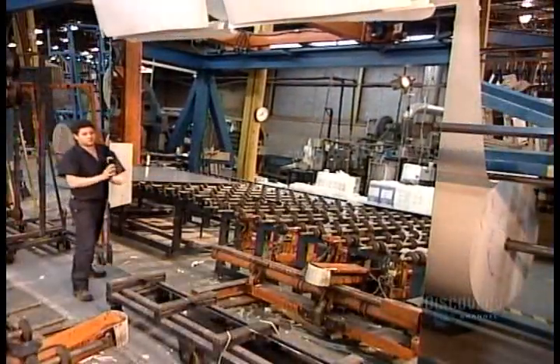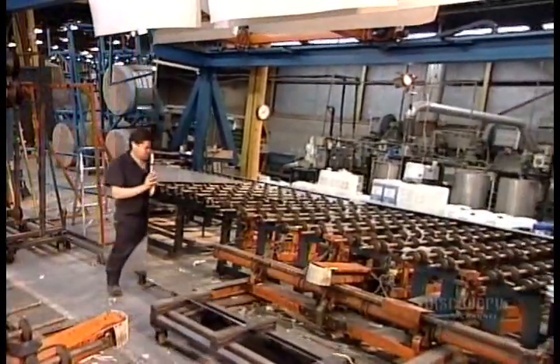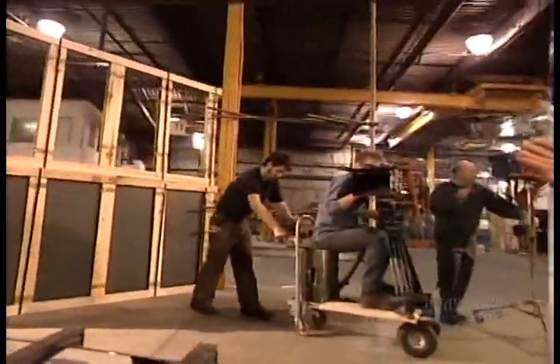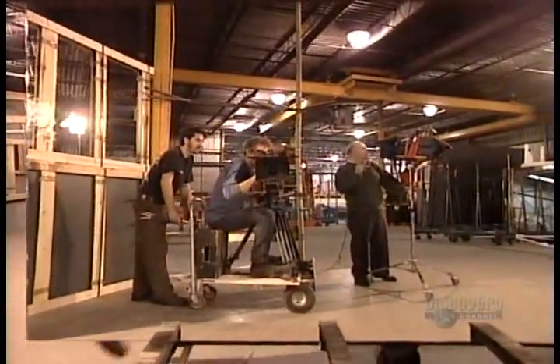Mirror factories also ship whole panels to shops that do the cutting themselves — a fragile feat that's certainly not for the superstitious.